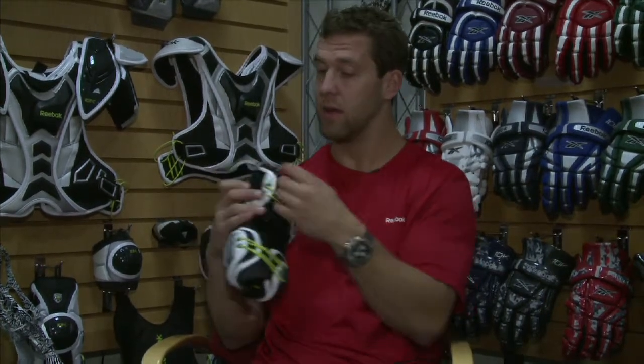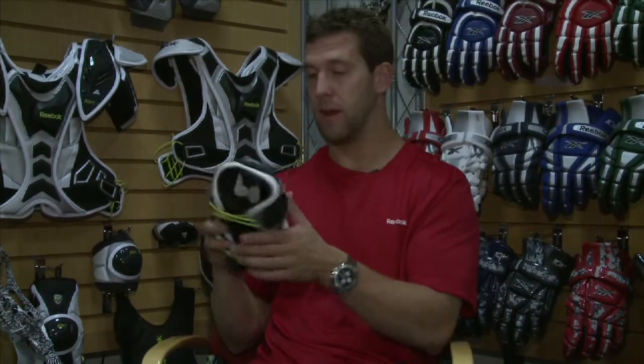That's the only fully adjustable elbow guard on the market — that's our dual elastic strapping system — and this is the 10K elbow guard from Reebok.